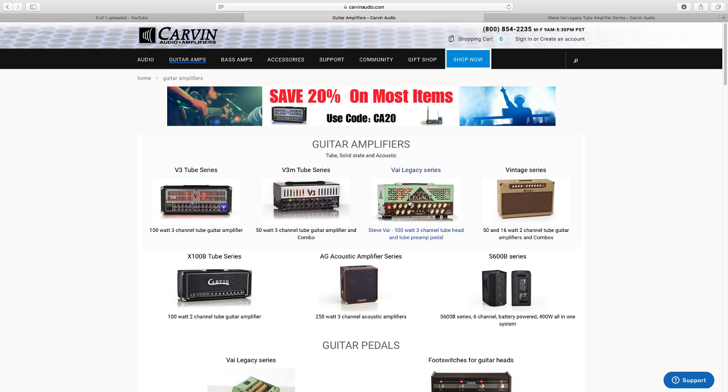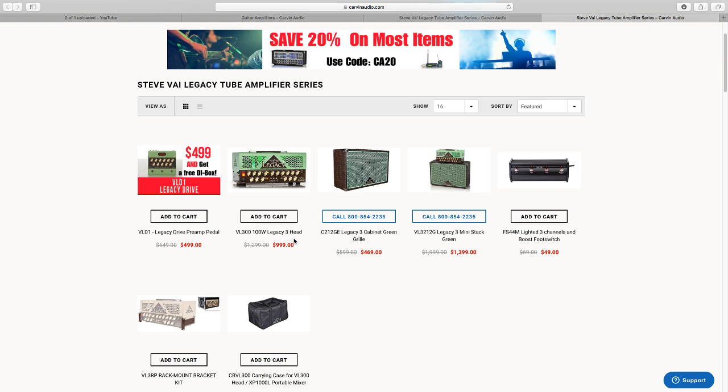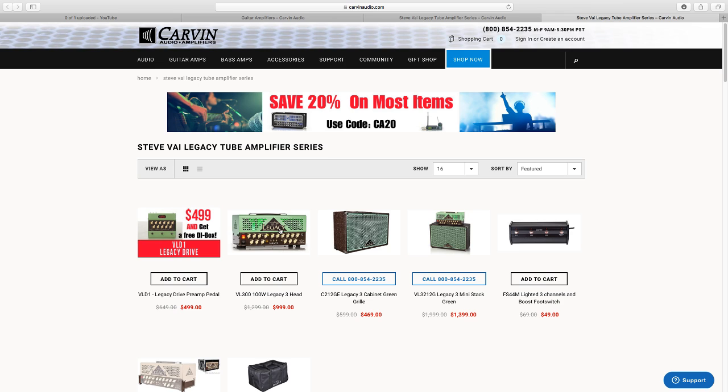I've been looking at the Carvin Legacy, specifically the smaller one which I could put in a rack-type situation. It's a big decision because once you go down one amp maker's road, you want to stick with that brand. One difference is that with Mesa Boogie you don't need to bias the tubes — you just pop them in — but with Carvin amps you have to bias them manually; they don't have self-biasing.